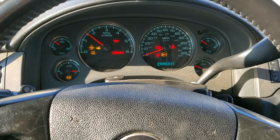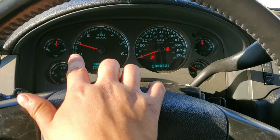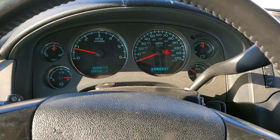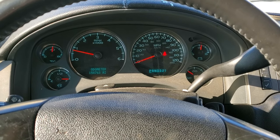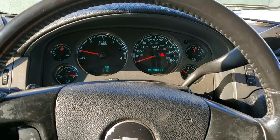Now we're going to turn on the truck and you're going to see the difference — it's going to idle back slow. This is the idle we should see, below one. And this is pretty much how you reset the idle on this 2008 Chevy Tahoe.